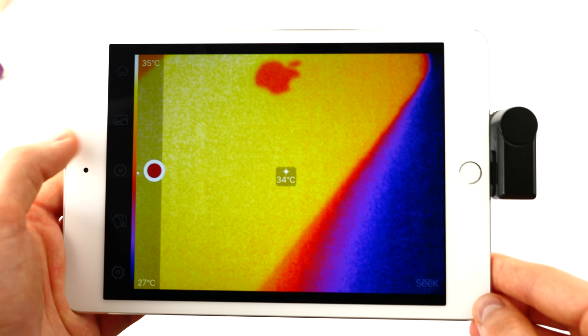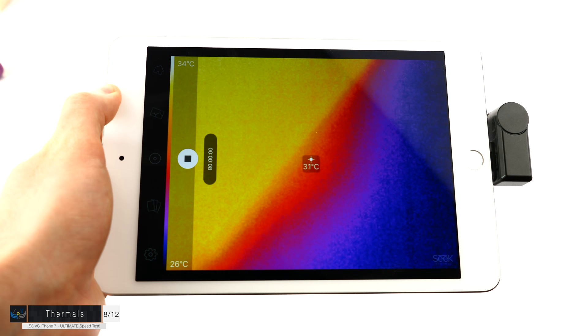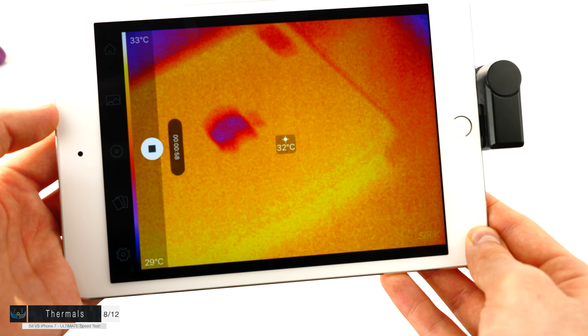Next is a thermal test using a thermal camera attached to an iPad mini 4. The iPhone 7 is running at about 34 degrees Celsius and the Samsung Galaxy S8 at about 31. The iPhone's temperature dropped to 32 degrees during testing. Overall, the S8 ran a tiny bit cooler than the iPhone — just one to two degrees difference.